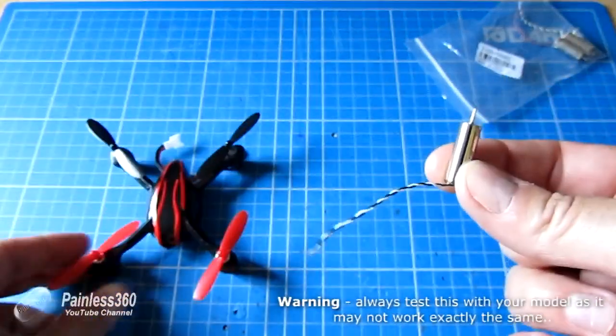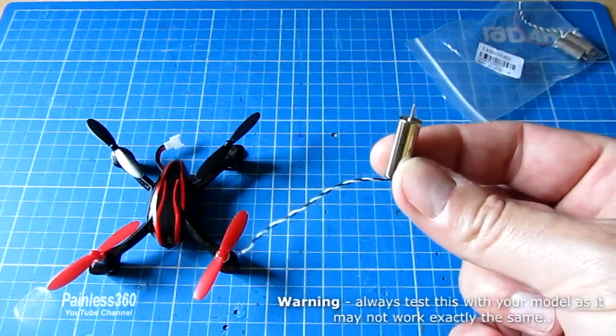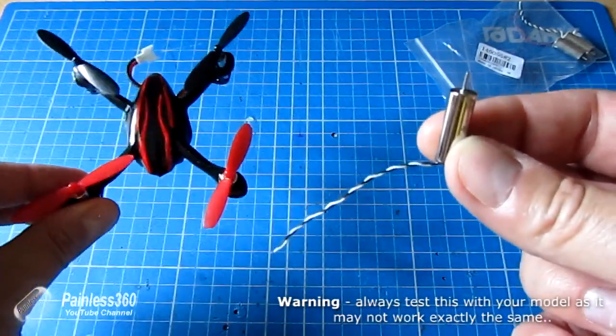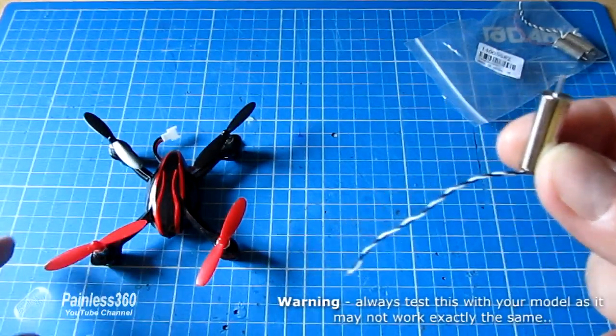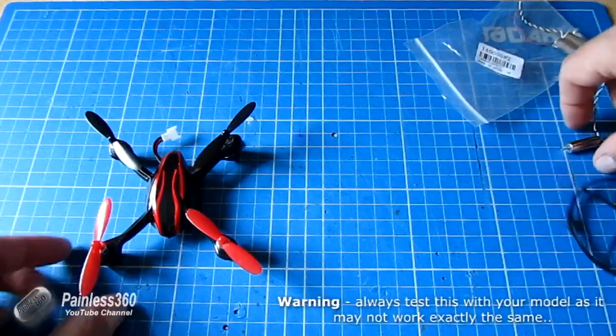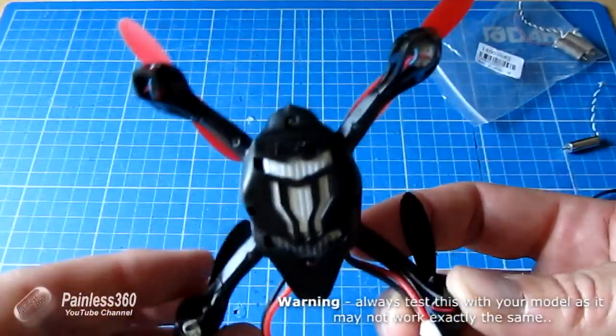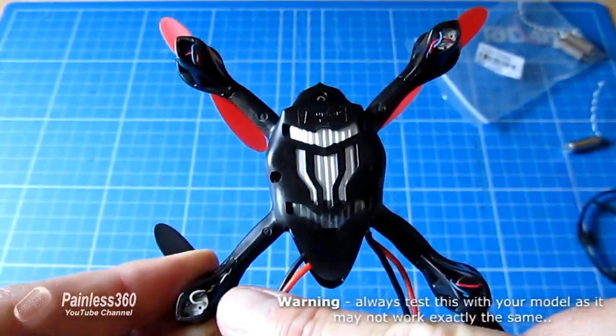I've actually just repaired this quadcopter here. This is the motor that was lazy — it actually came off because it wasn't spinning at the same time as the others, so one side of the model was drooping. You could tell it was a bit lazy because when you applied the throttle the other motors spun up really quickly and that one was a bit lazy.